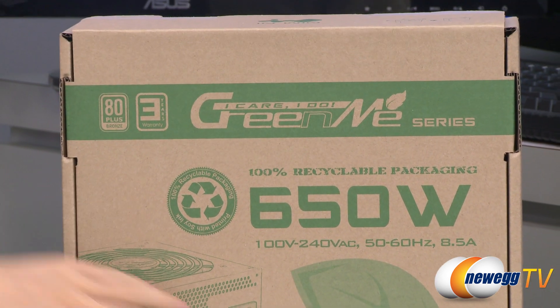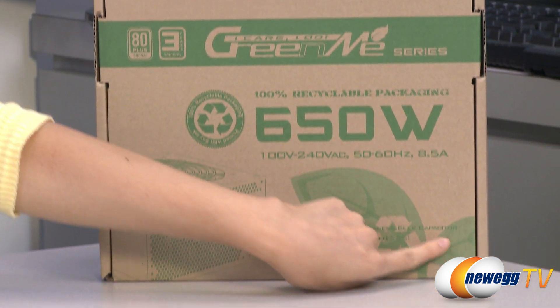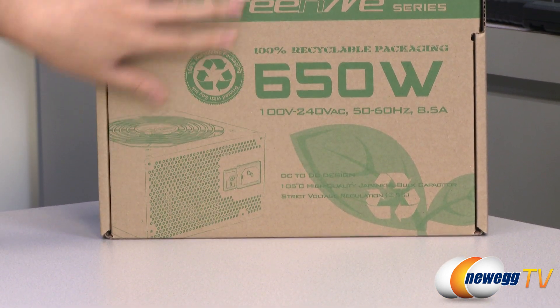You also get 100% recyclable packaging — very nice touch. And it comes with high quality Japanese capacitors, as well as soy ink, which is pretty awesome.